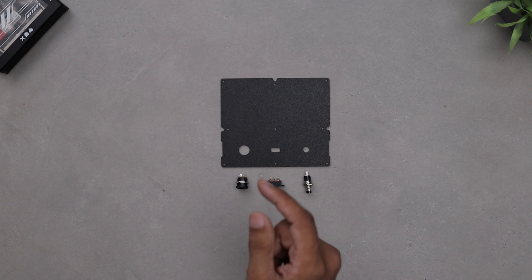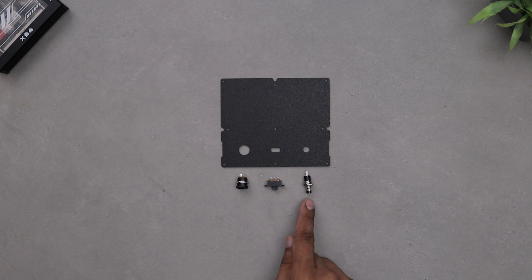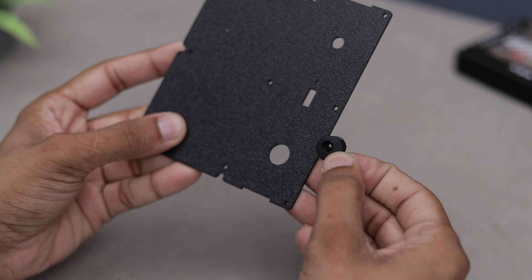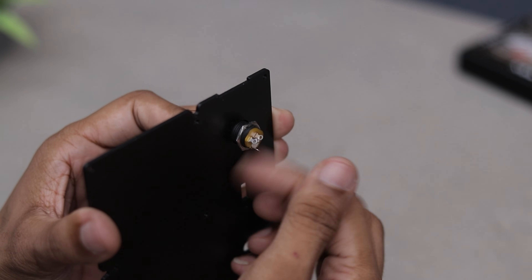For this part, we'll need a few more components: a DC input socket, a slide switch for power on/off, and a push button to switch between visualizer modes. Let's go ahead and complete that right away.